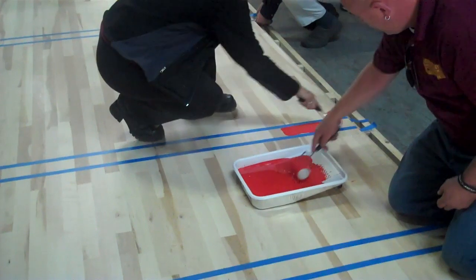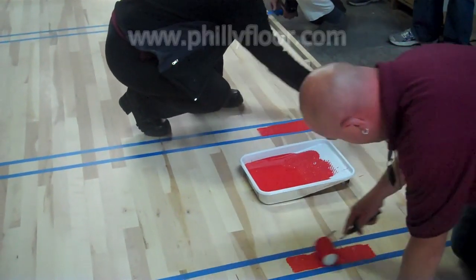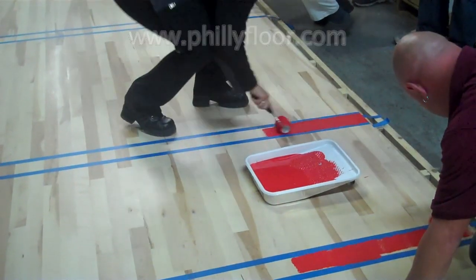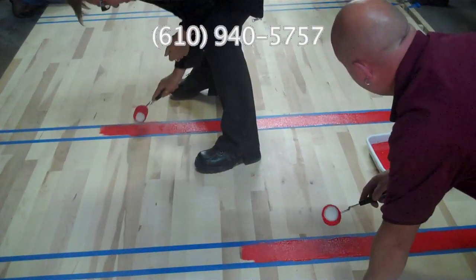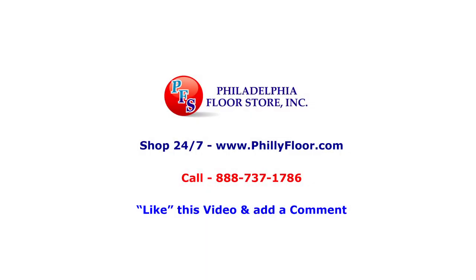To view our complete selection of wood flooring supplies and training materials, visit www.phillyfloor.com or call 610-940-5757. The Philadelphia Floor Store is a one-stop shop for wood flooring, equipment, supplies, machine repairs, and educational resources.